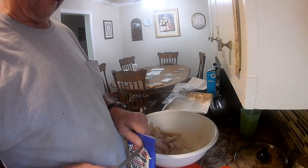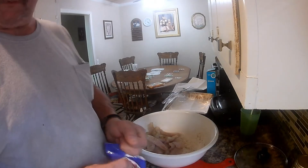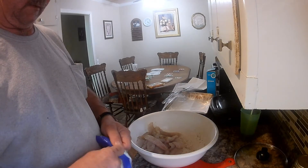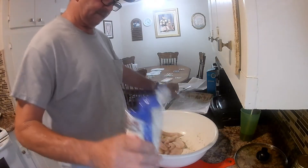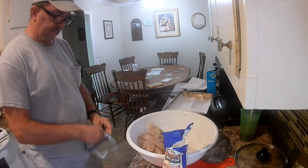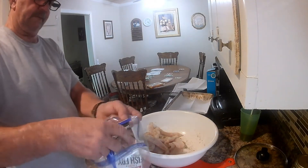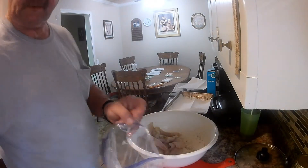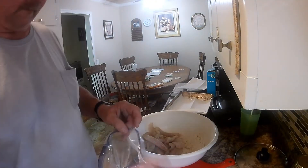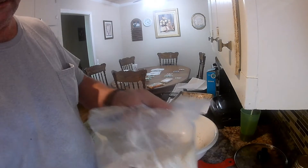We're going to cut this bag open and put it in a gallon bag so we can just shake it up. We also put a little flour in it to make it stick a little better. Then we'll shake that up real good.